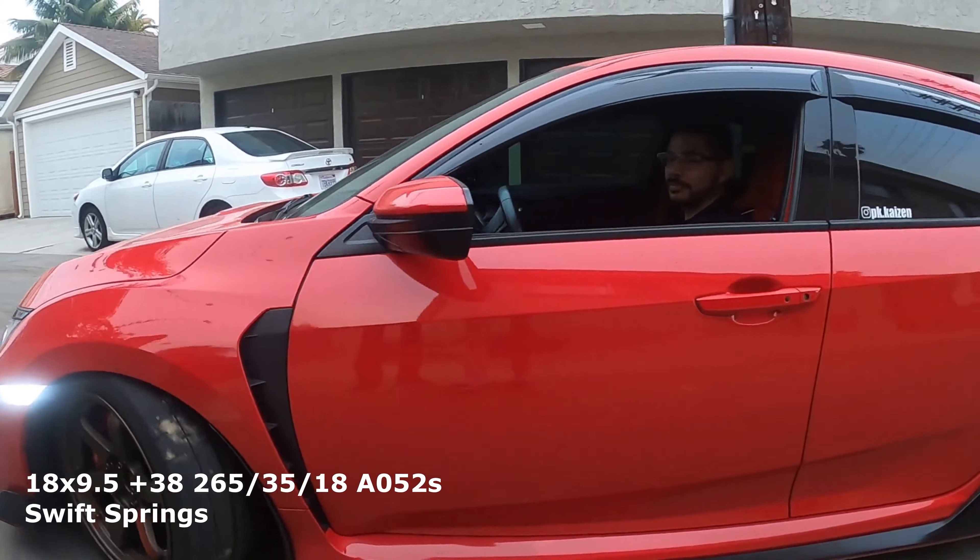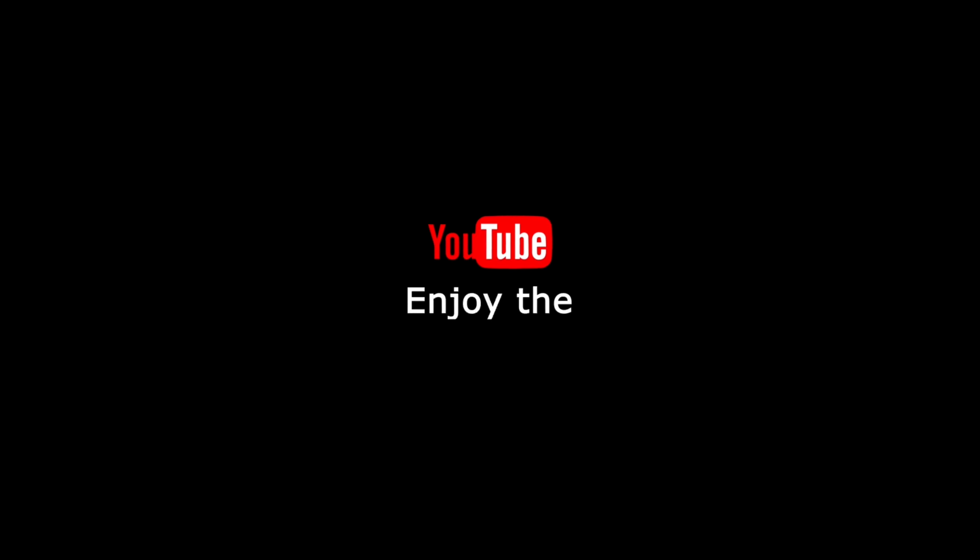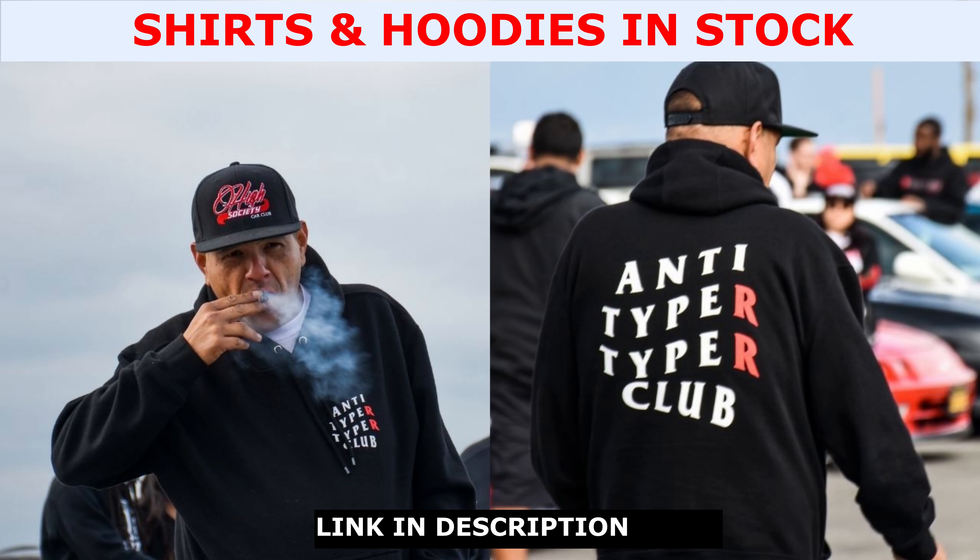Hey, what's up guys, it's PK here. Today we're going to be talking about Type R fitment. Something that makes me cringe on Facebook all the time — you know what really grinds my gears? Type R guys on Facebook groups, because they're asking the same questions all the time: OEM tires only last 10k miles, which is what the manual tells you, and fitment questions.